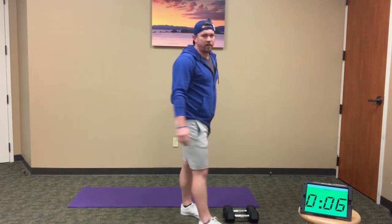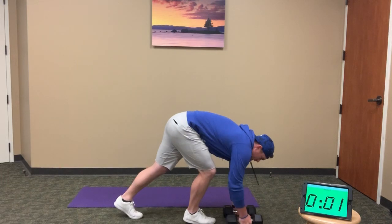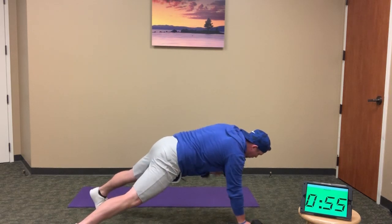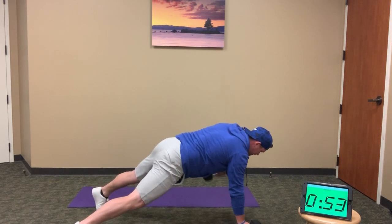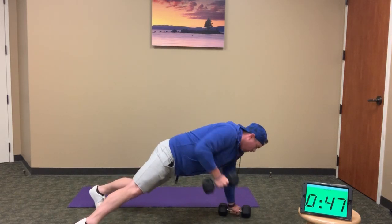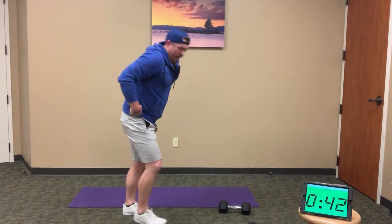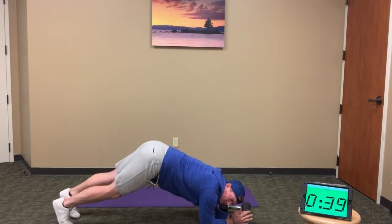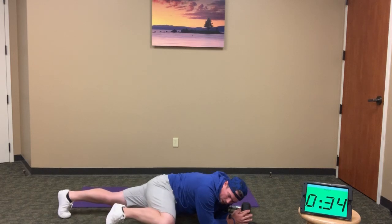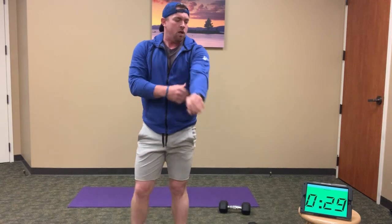We're halfway through this first EMOM — back to renegade rows, 5 minutes to go. When we do these renegades, it's very easy to twist as you pull. Try to avoid that — shoulders square to the ground, hips square to the ground. Pull up, keep the elbow in, stay balanced, and release down slow. Even though we're moving hard and fast, still maintain good form.